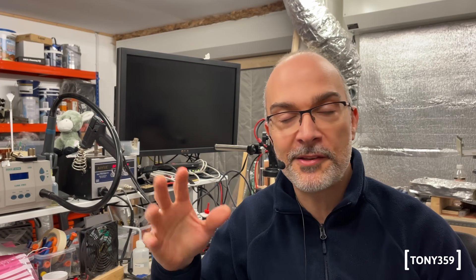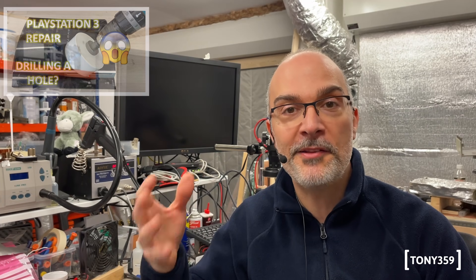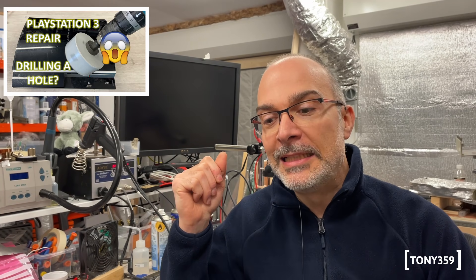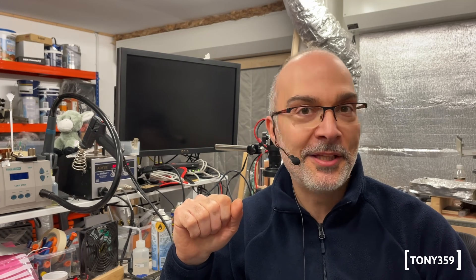In episode 3 we have a special guest — it's a PlayStation 2 compatible machine, so as you can imagine it's quite an important one. I have tried to repair a PlayStation 2 compatible before and it didn't go very well. The link is down below if you want to have a look, but no, it didn't go very well. So this time I tried to do better.